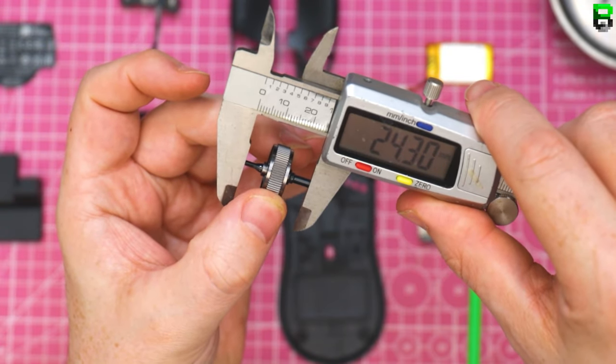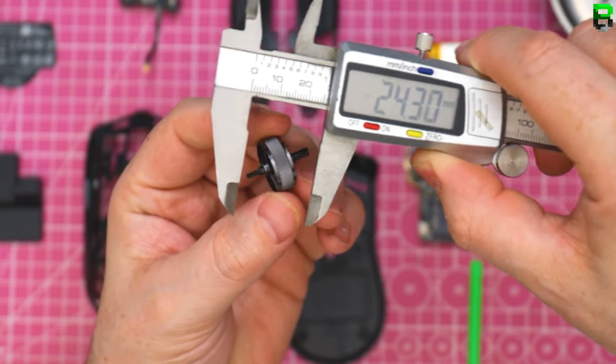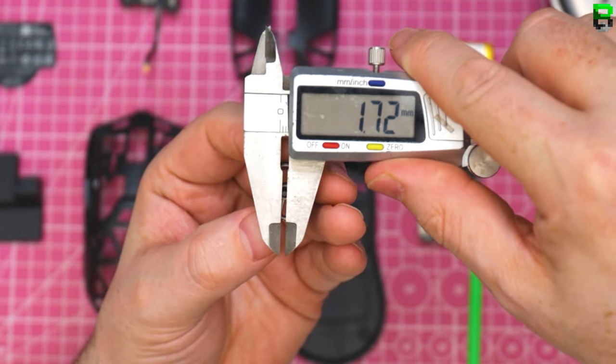There's the scroll wheel, a bit closer. You won't find a replacement scroll wheel for this. You might be able to put a piece of rubber over it though if you wanted to make it a bit grippier.